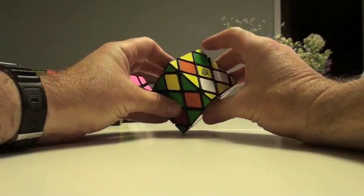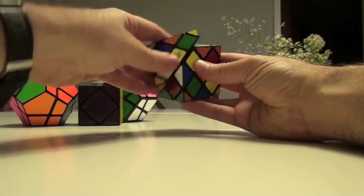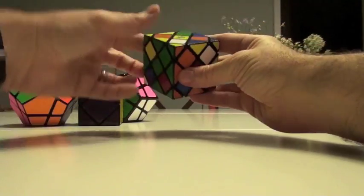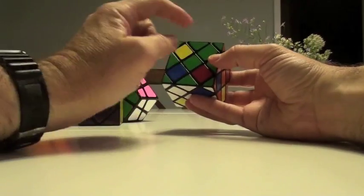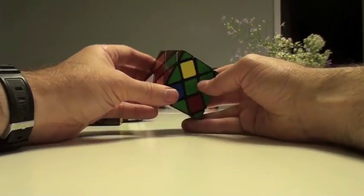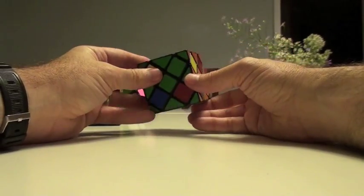As you recall, we slice this up and then move from here over here. So that's down, down, up, slice it back, down, up, up. Exactly the same algorithm. So this green is in, and this blue is in. We try to place as many as possible so that we can get more bang for our buck.